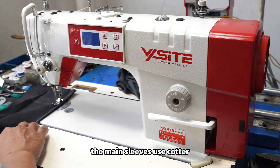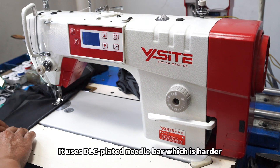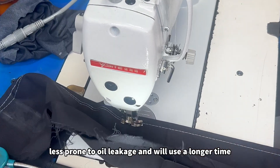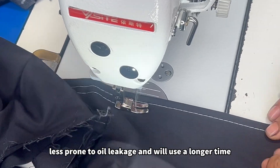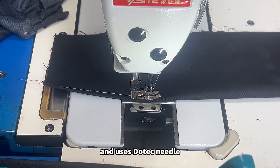The main sleeves use copper, which is more durable. It uses a DLC-plated needle bar, which is harder, less prone to oil leakage, and will last longer. The lid is adjustable in 5 levels and uses a dark needle.